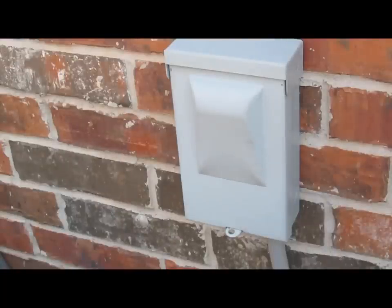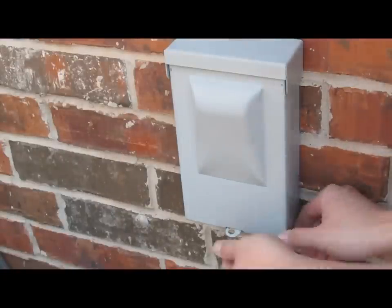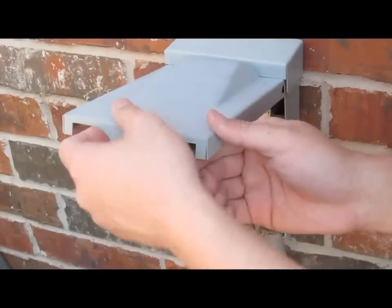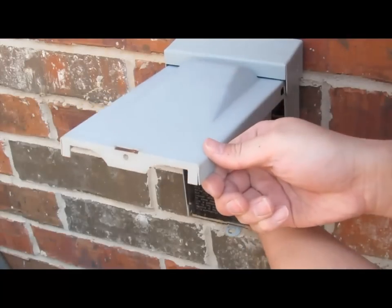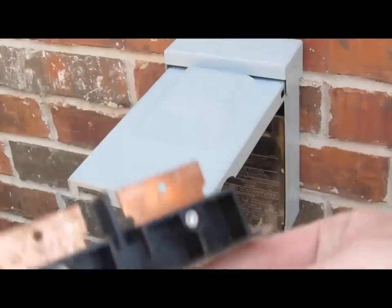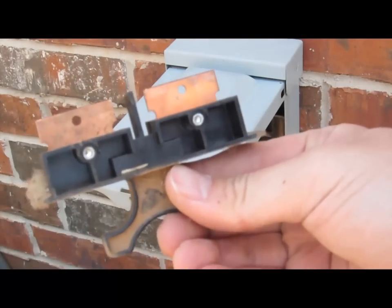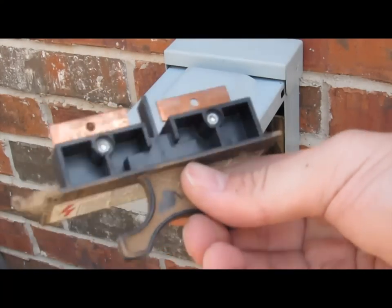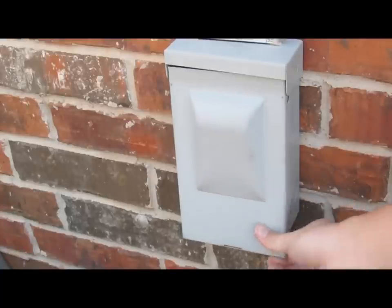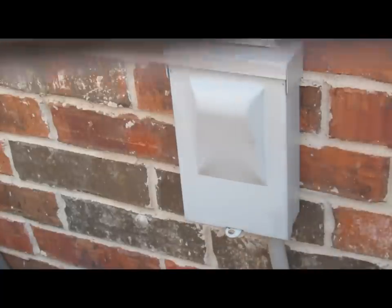When you're first working on your system, you want to make sure that the electricity is disengaged. Go to your box and pull this portion out — this basically protects you from putting electricity towards your system. Go ahead and take that out; you can lift on there. I typically close this so that I can protect the box.